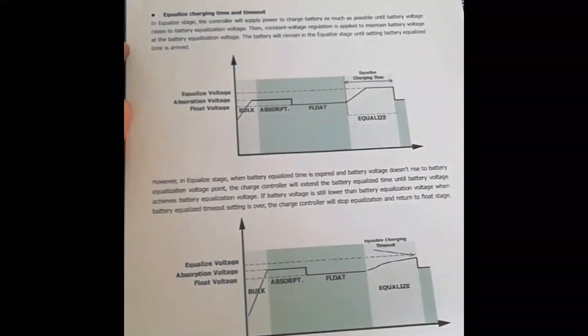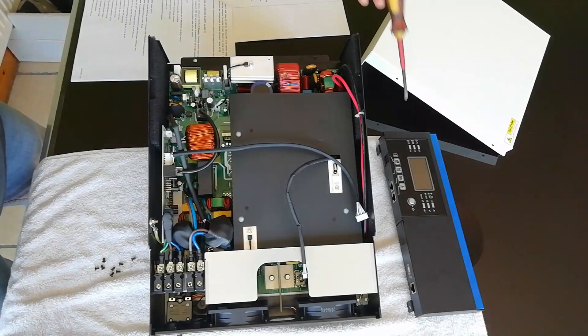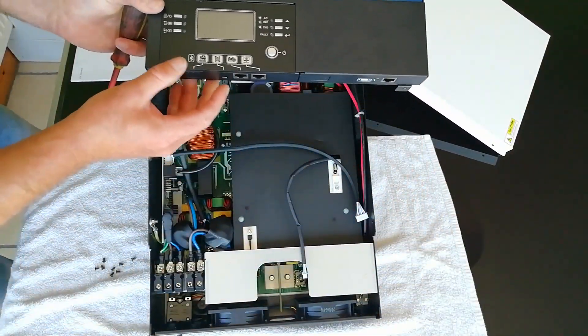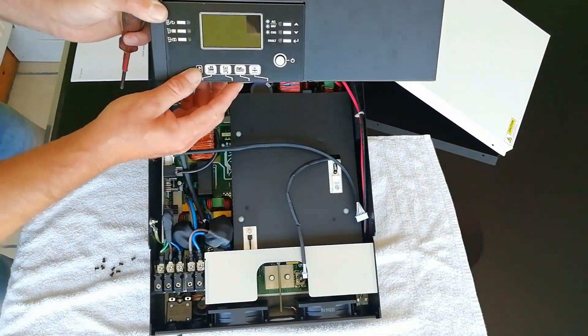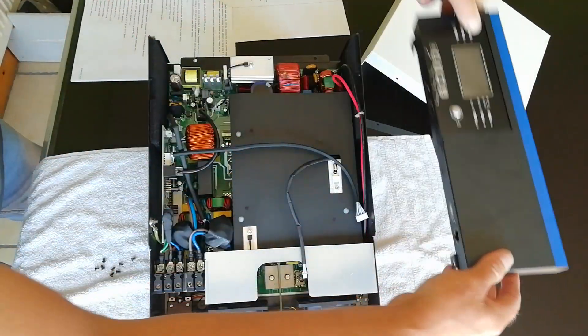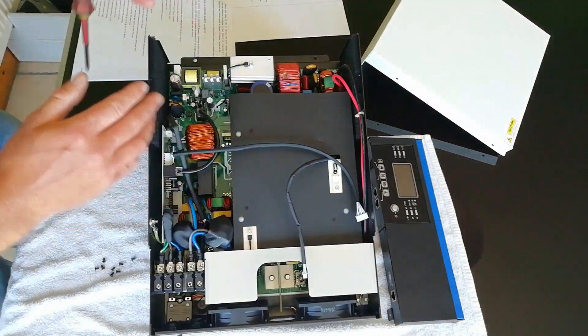It's got a float charge range of 27 volts and overcharge protection of 33 volts. It also has the option to connect an external battery management system for the lithium ions, which just connects into the bottom of the controller here, and all you have to do is change the settings to operate that system.